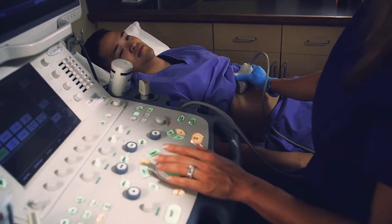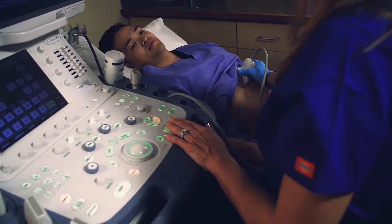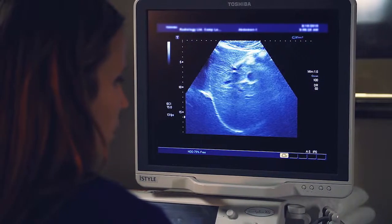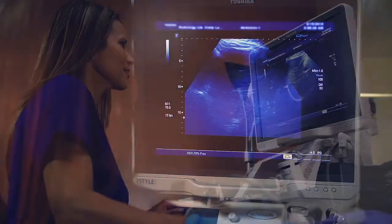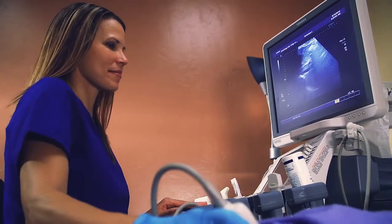The transducer generates and receives high frequency sound waves. The computer in the ultrasound unit processes and converts the resulting patterns into detailed images. This exam produces images of soft tissue and organs in the body through the use of sound waves that reflect back and are displayed as real-time images.